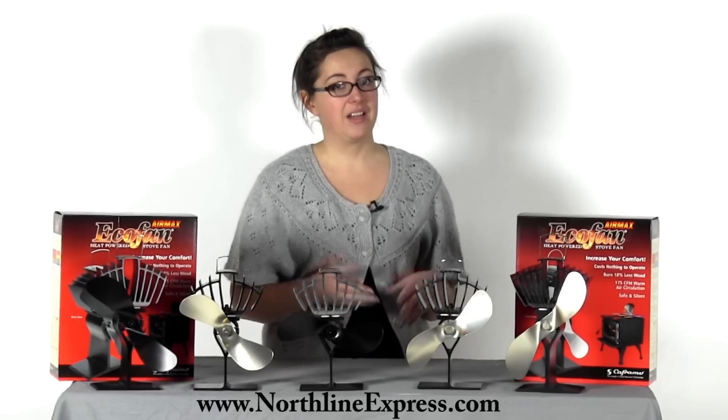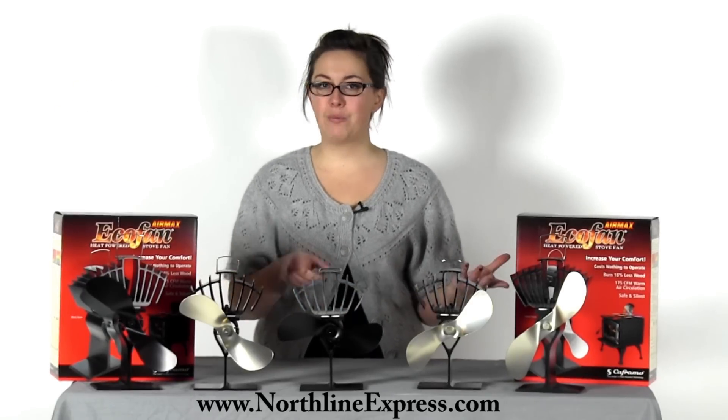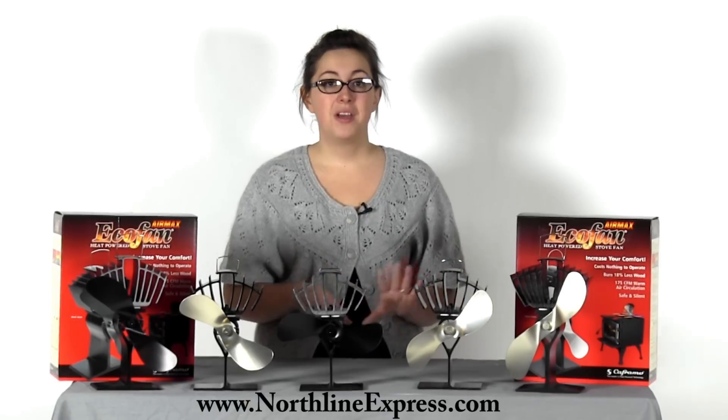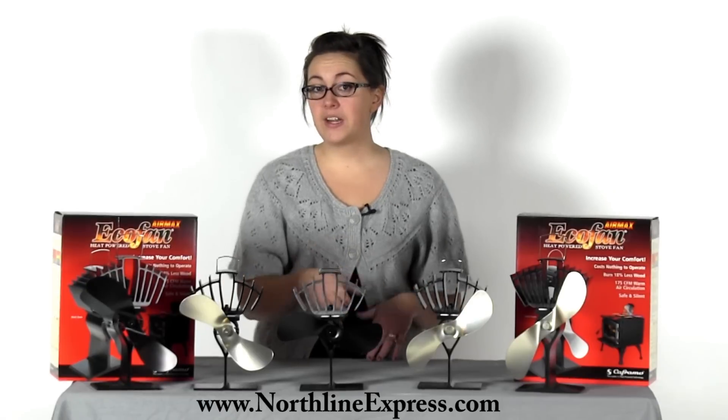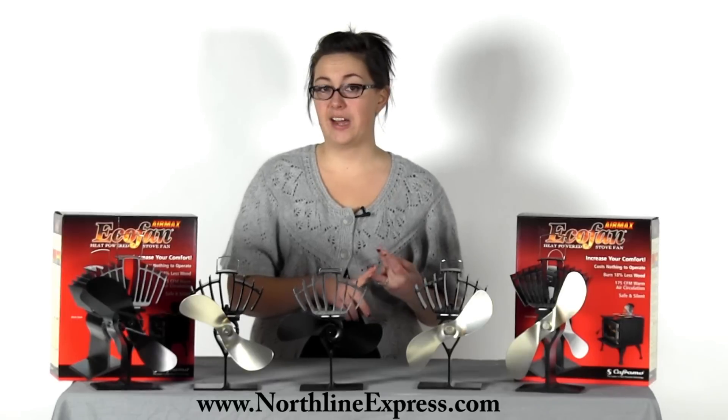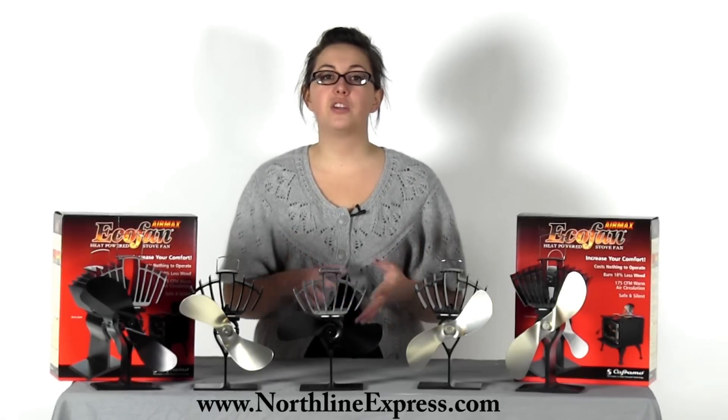I know that some of you are thinking: I already have a wood stove blower, so why would I need this? Isn't it the same thing? That's a justified question. There are differences between an eco-fan and a standard wood stove blower, however, like noise, cost of operation, and having to turn it on and off.